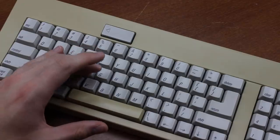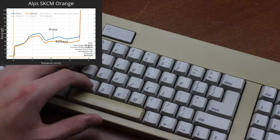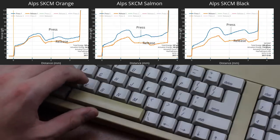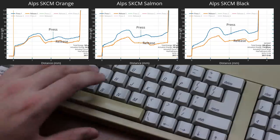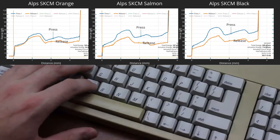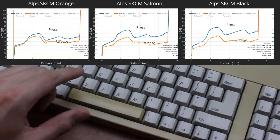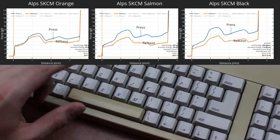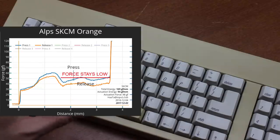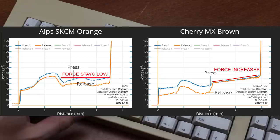The weighting is nice and light. Harter measured it at 60 grams of force at the tactile bump, compared to 70 for salmon and 75 for black. The tactility is almost minimalistic, but it's enough that you can definitely feel that it's there. Plus, the force is and remains low after the bump, rather than just resuming linearly back up.